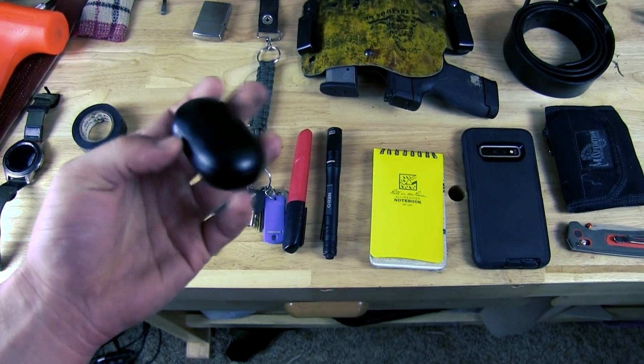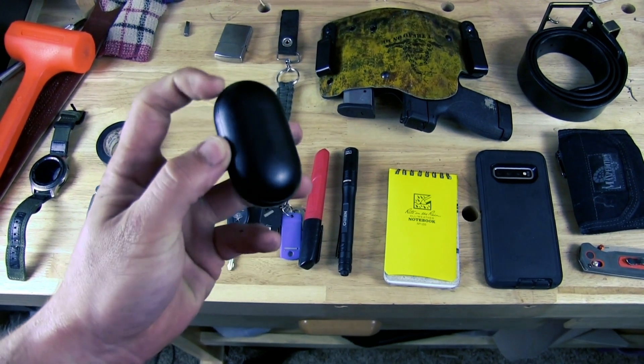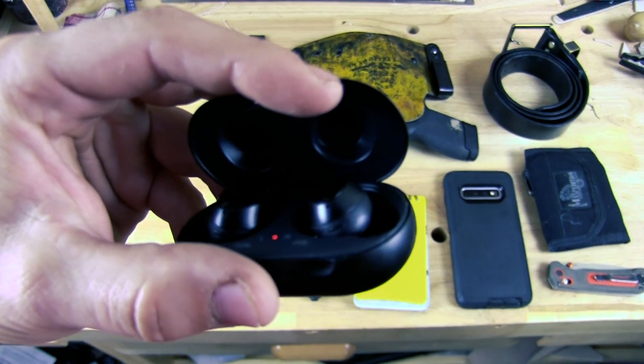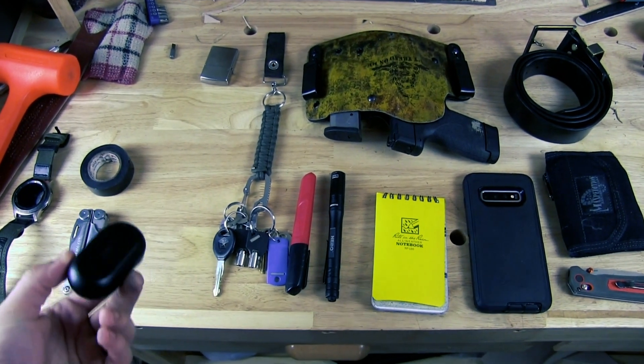Next up is going to be my earbuds. I have the Samsung wireless earbuds — as you can tell, I'm mostly surrounded by Samsung. I've had these for about 2 years now and I'm glad I purchased them. They were a great investment.